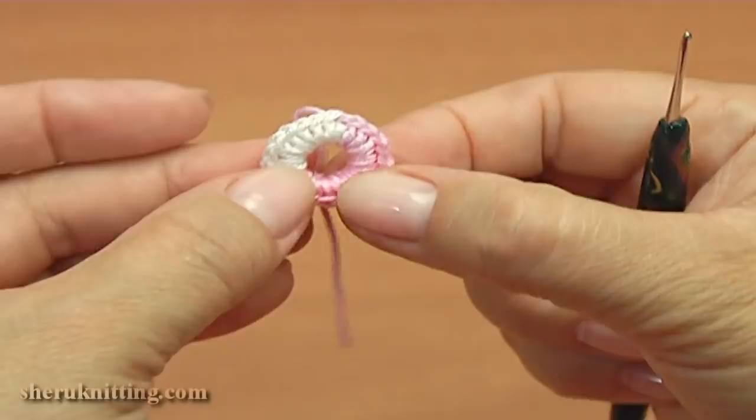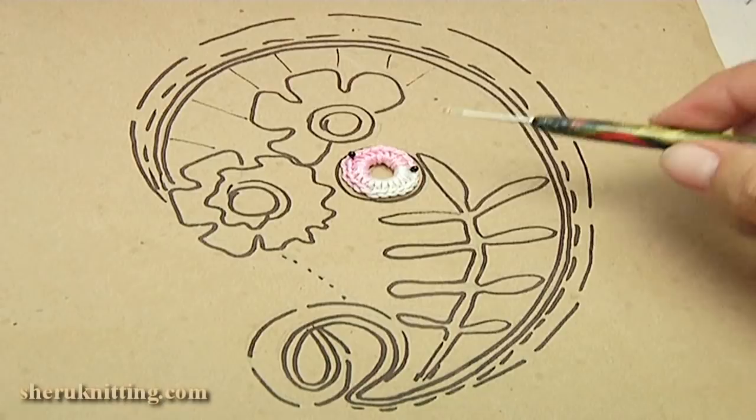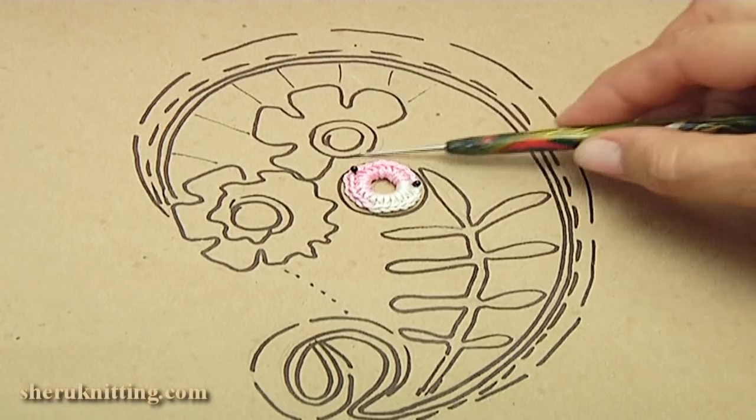The ring you should pin on the painting. I have already pinned it. Then I show you how to make such a flower.